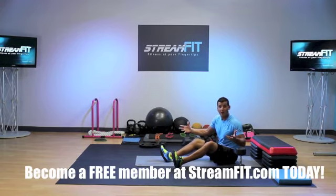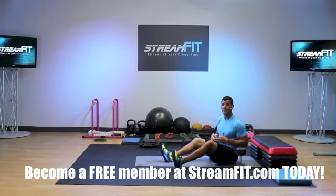Get StreamFit — free trial at StreamFit.com. Streaming fitness videos on web, mobile, and tablet, anytime, anywhere. Get into the reverse press — we'll see you next time.